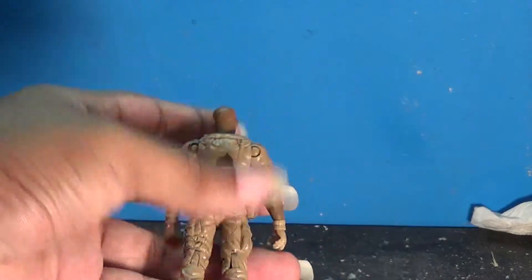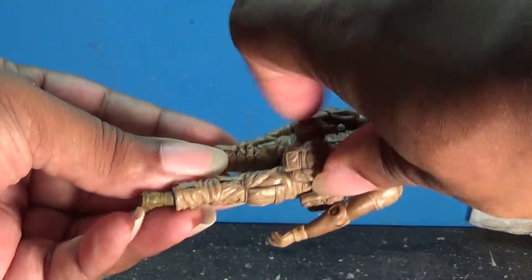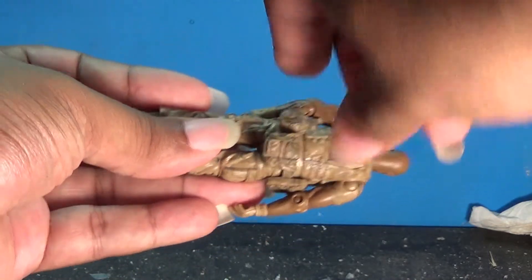Nice modeling, especially with this belt. It isn't attached to the body — it actually hangs off and looks nice.